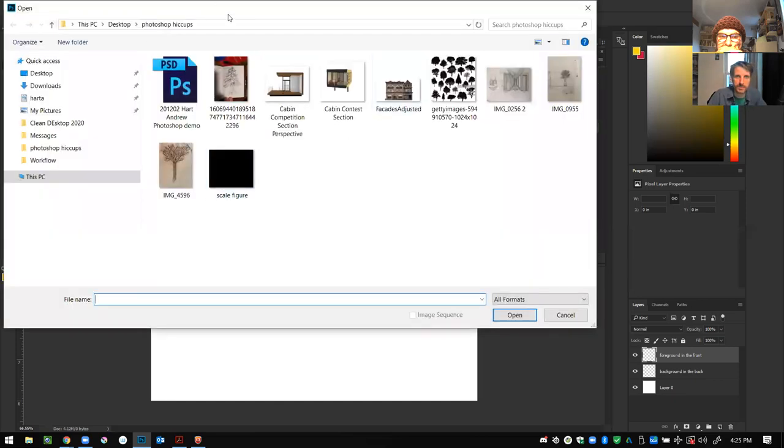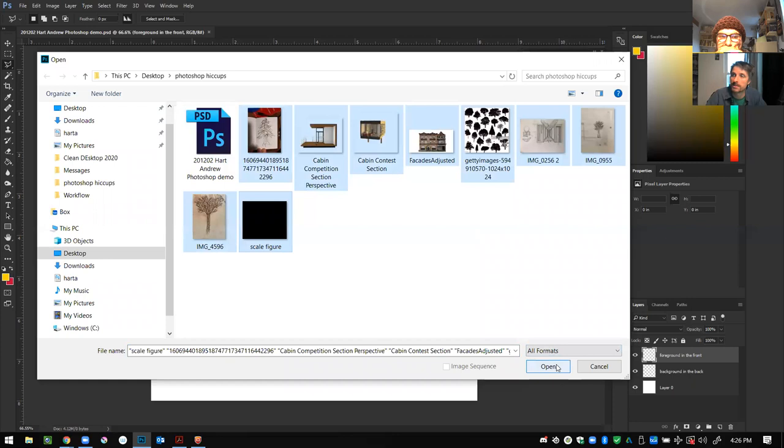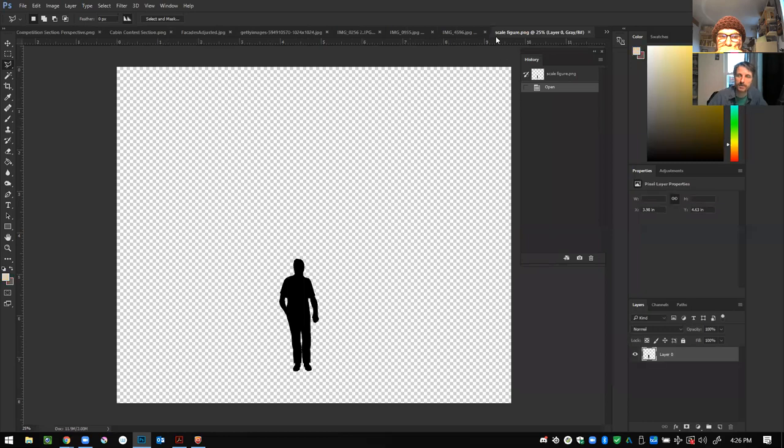We've saved everything into a working folder on the desktop. For demonstration purposes we have our eight-inch by eight-inch, 150 DPI Photoshop layer file. We hunted down images from the cabin competition — entourage, facades — from our own records, archives, photography, and the internet. I'm going to open all of these and they'll populate on the top of Photoshop. Lots of texture.